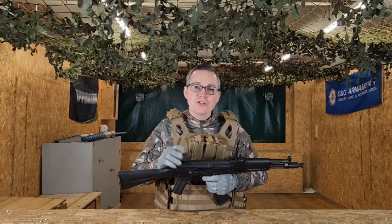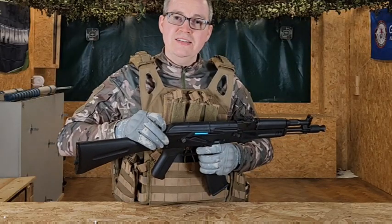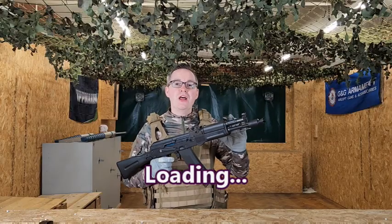Your battery is nicely housed at the top of this rifle and it's nice and easy to get to. At the back here, you've got a little trigger which you just press in, which releases the top compartment, exposing your battery, allowing you to interchange and swap that out nice and easily, then popping it back on.